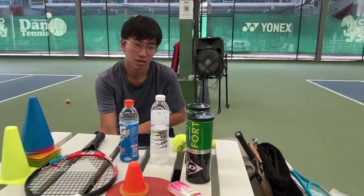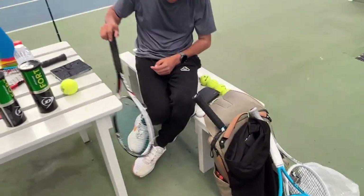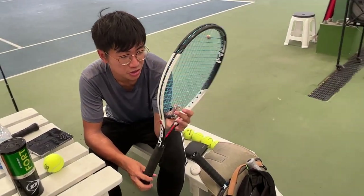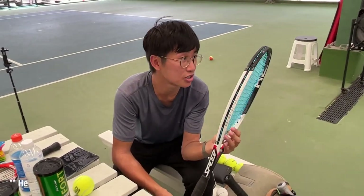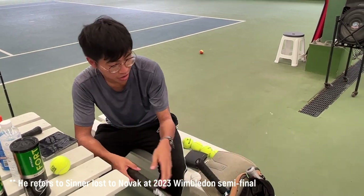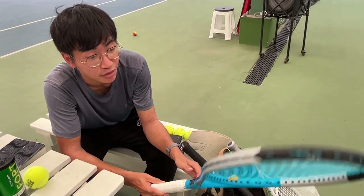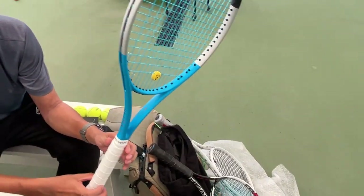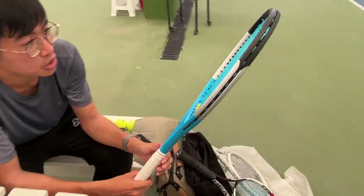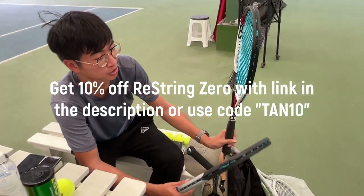So what racket are you using today? I saw you bringing some rackets here. One is a Graphene Touch Speed MP — the mold that Yannick Sinner uses, even though he lost yesterday — specced up to his specs: about 324 grams static weight and 340 swing weight. The other one is a Wilson P25, painted as an Ultra, but this is close to what Borna Coric is using: about 338 swing weight and 317 grams static weight. Both strung with Restring Zero at 54 pounds.